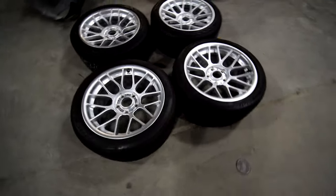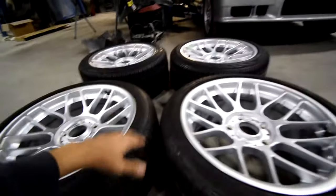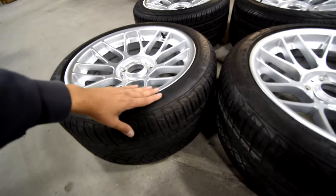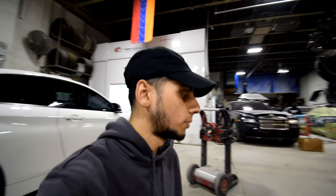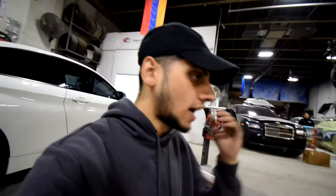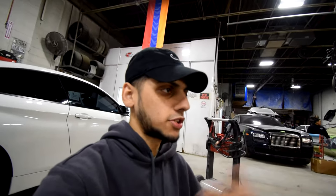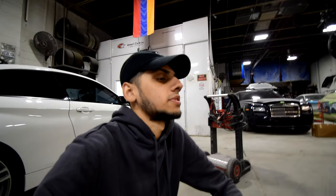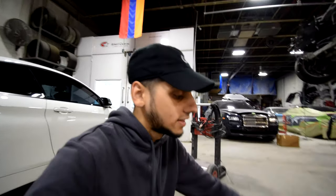These are Continental Extreme Contact DWS tires on the rears. These are actually really good tires — comparable to Michelin Pilot Super Sports in terms of price and performance. I keep hearing praises about how they perform, especially in the rain, which feels important considering I just got this car back after crashing it. I want more confidence in wet conditions.